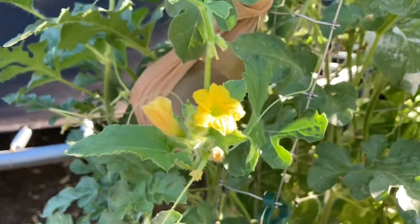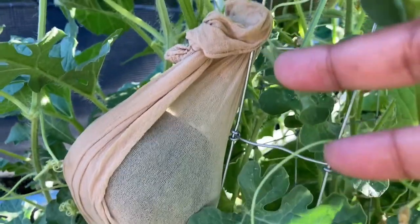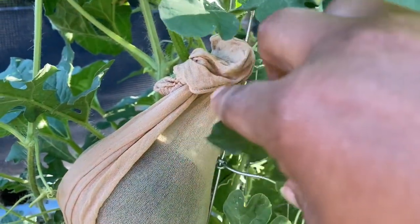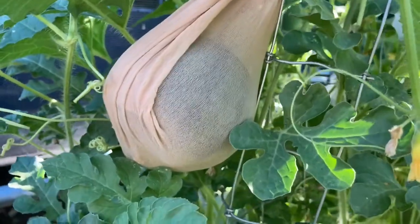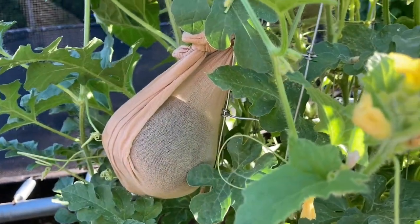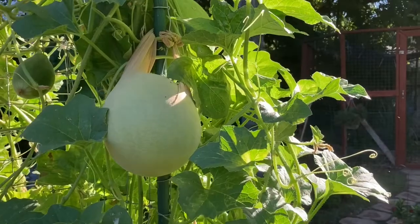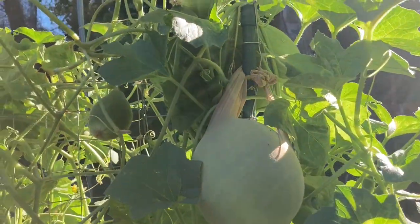I did the same thing with the watermelons. They're not as big or as heavy as the honeydew melons. These are, of course, a smaller variety — they don't get too big. This guy over here is a nice size, so I'm going to have to figure out how to do the other one also.